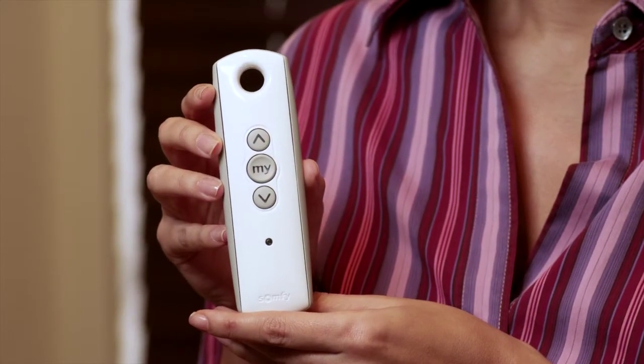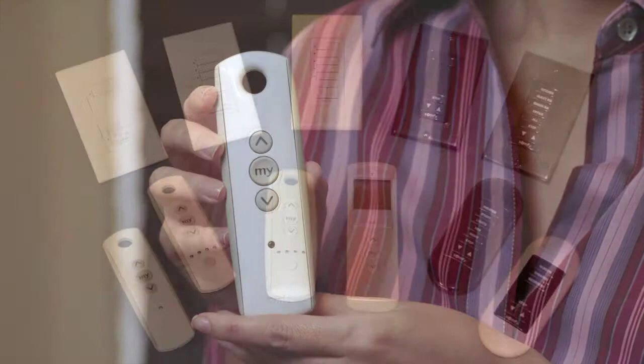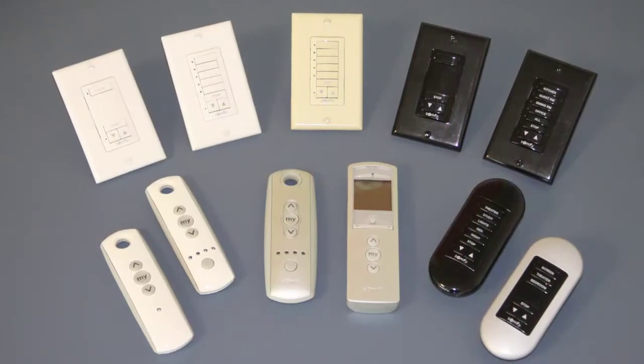Now let's reprogram the slat positions of the motorized horizontal blind. We'll be using a Telis-1 handheld remote, but the same steps are followed when using any Somfy handheld remotes or wireless wall switches.